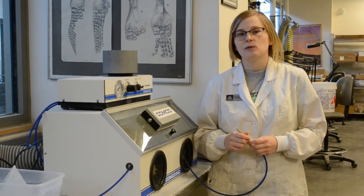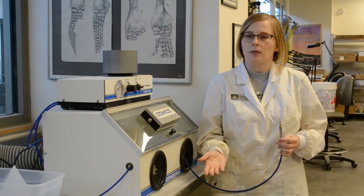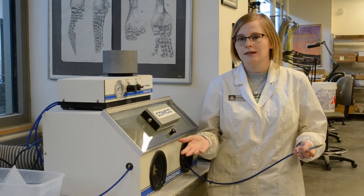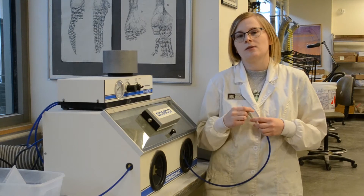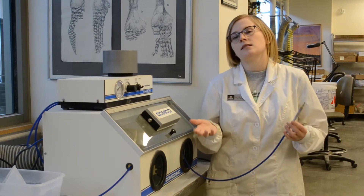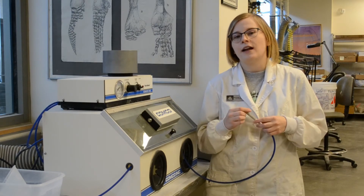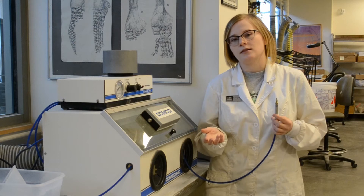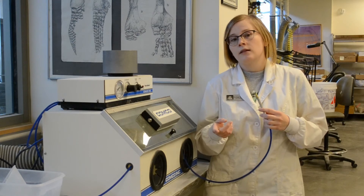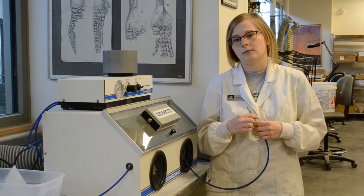Our next tool is the aerobrator. This one is kind of like a handheld sand blaster, but instead of sand, we actually use baking soda as our abrasive. It's much softer than sand and is less likely to harm your fossil. We use this tool for fine detail cleaning of the fossil. But be warned — if you use this tool incorrectly, you can completely destroy your specimen.